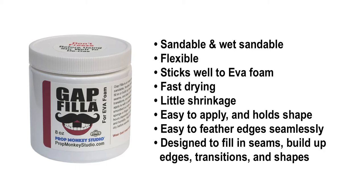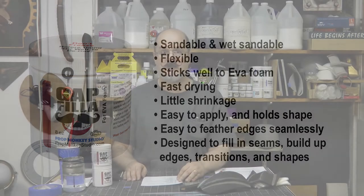It's good for gap filling, transitions, filling low spots, shaping, and stenciling.